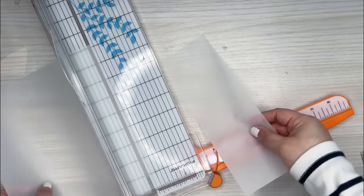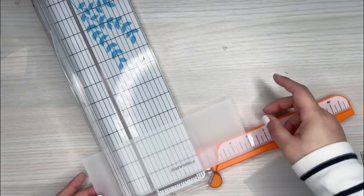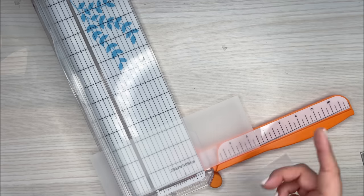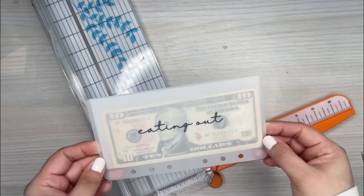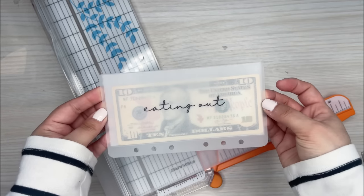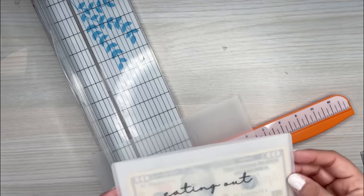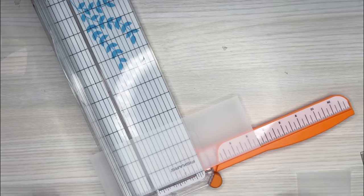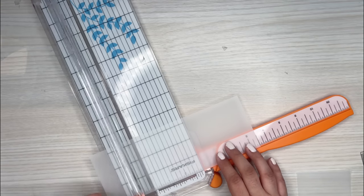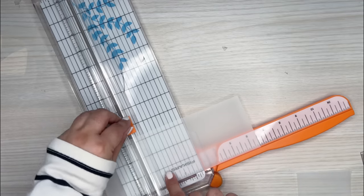For the width, I'm going to go six and a half inches. For this part I do try to go the exact size, since I'm going to have the laminating part on the side closing off the envelope — I don't need as much overhang there as I do on the top. This is going to be six and a half on the dot.